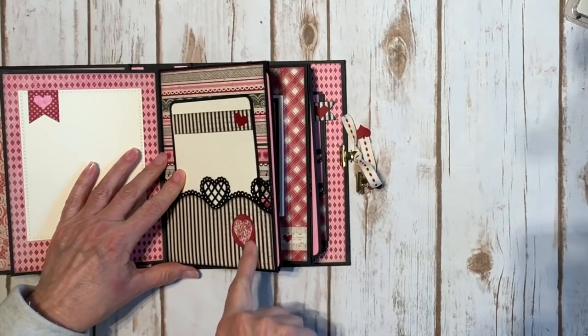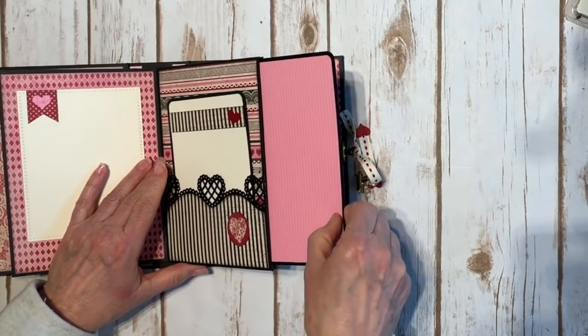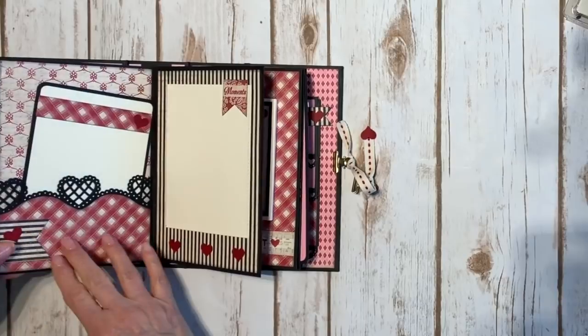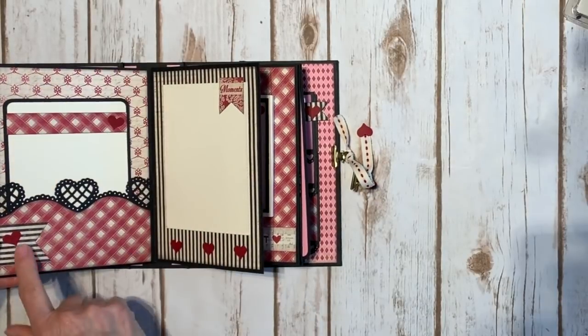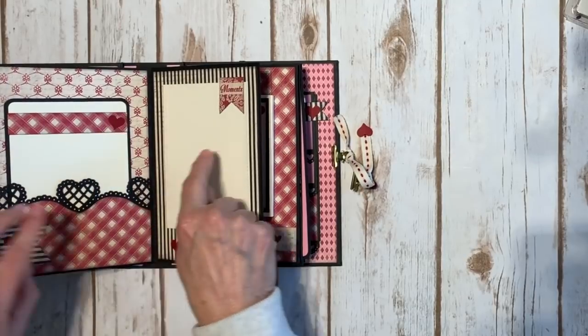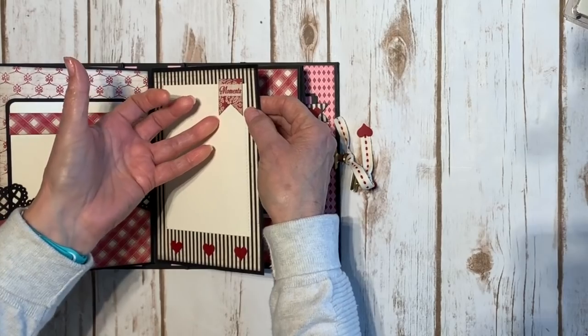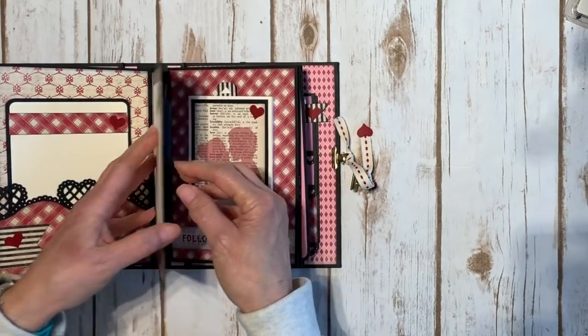There's another punch out with a little heart. These are just plain pink. Over here again another banner, some more little red hearts that I punched out, and again that border punch. Another heart, another punch out, and I left these open for the photos to slide in.